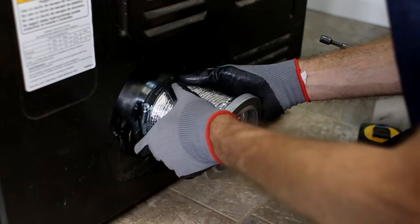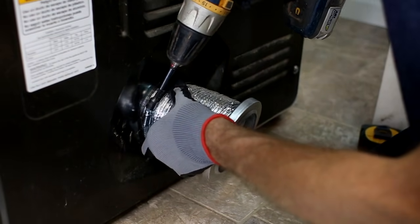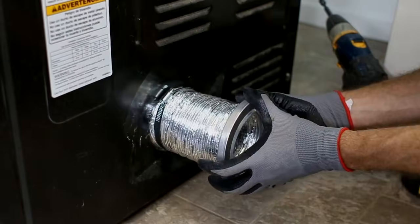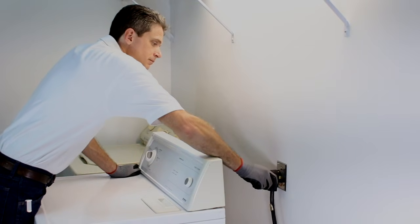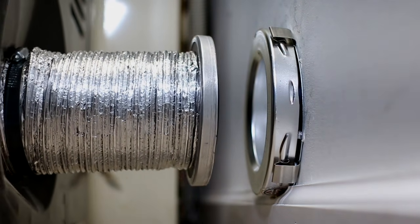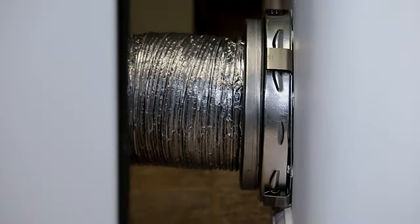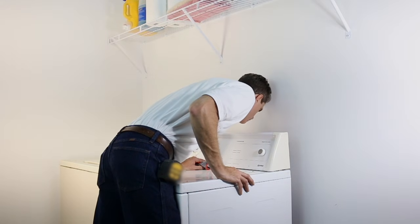Securely attach the dryer side union to the dryer exhaust port using the supplied hose clamp and extend the hose with a slight tug. Plug the dryer in and push into position, allowing MagVent's powerful magnets to self-align and complete the duct connection. A quick visual inspection to verify proper seal and you are done.